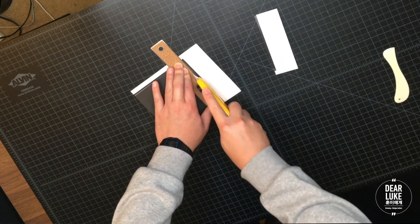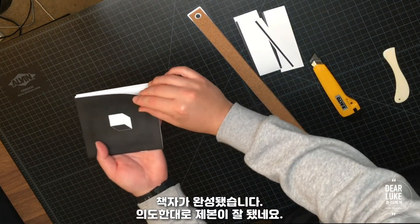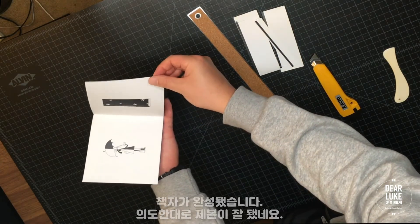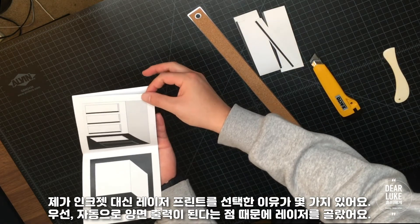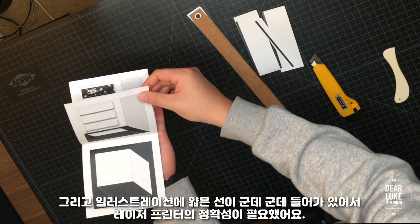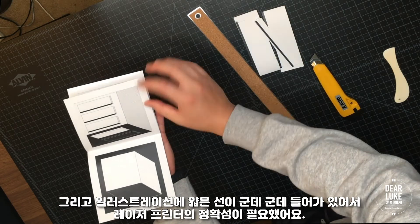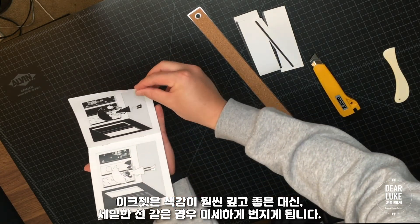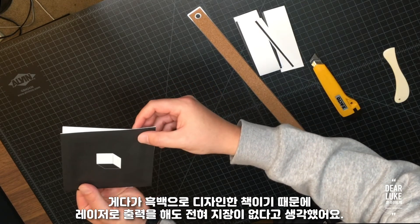Going to do the same with the bottom edge. Now we have our booklet complete — that looks pretty good. The reason I picked a laser printer for this is because it's automatic duplex print, but also because I have these really thin lines that are part of my design. These tend to print out much better on laser than inkjet because inkjet will kind of bleed. And because these were black and white images, it wouldn't really matter if I printed on laser.